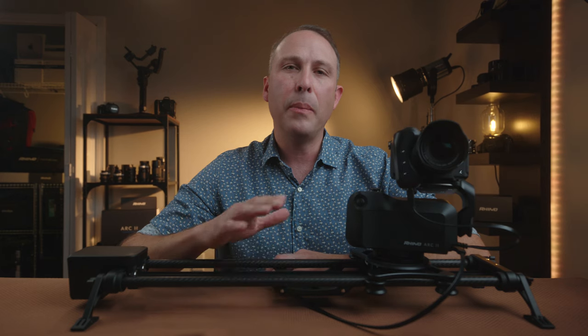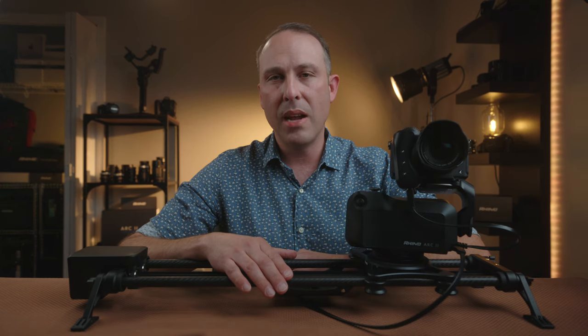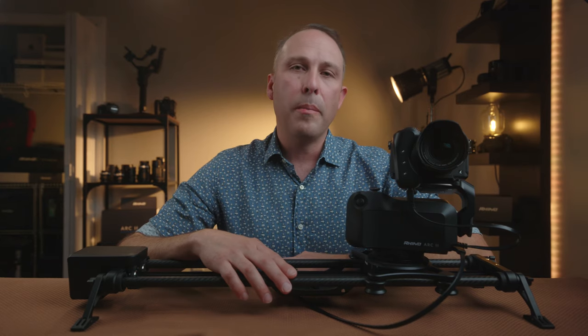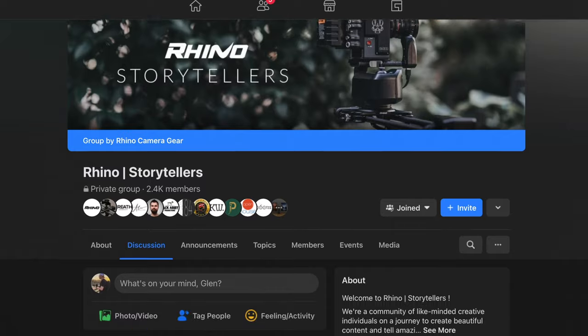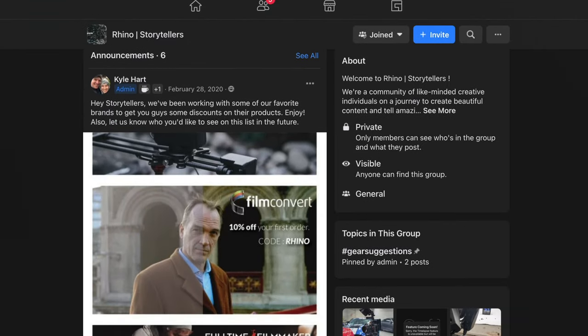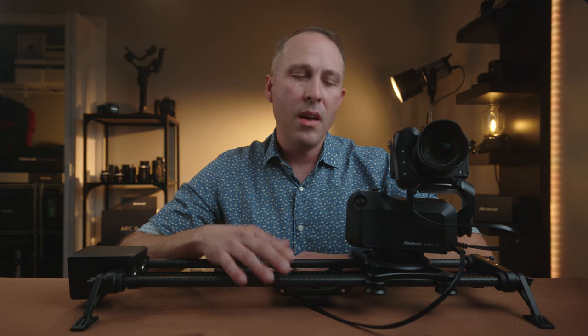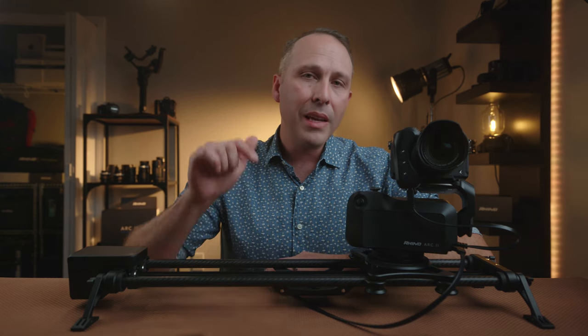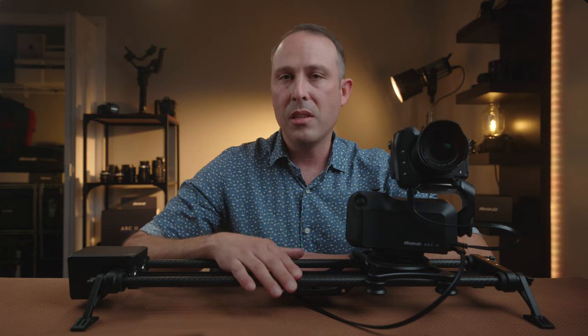Overall, I think the Arc 2 is a solid piece of equipment that really adds a ton of production value to just about any shot. The fact that it's easy to use and the company's commitment to improvement through future firmware updates makes this a great buy. Rhino also has a large Facebook community called Rhino Storyteller with tons of resources to help you learn how to use it. If you have questions, feel free to reach out in the comments below. There's also an affiliate link in the description if you're interested. If you found this video helpful, please give it a thumbs up. Thanks for stopping by.